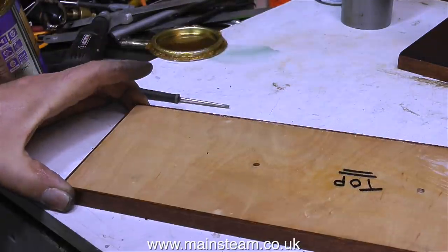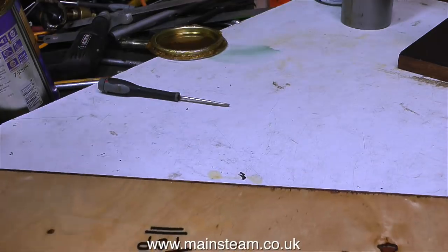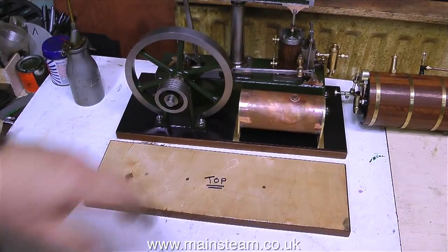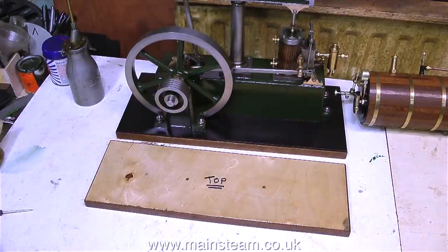Back in the real world — using a cloth and some polyurethane varnish, I'm varnishing the baseboard. I'm doing the top, because it says 'top' on there, and I'm doing the sides. Later on I will do the underneath. And finally, I'm taking the condenser into the outer part of the workshop to spray that with Etch Primer too. And that's it for this episode. Thanks for watching, and I hope you found it useful.